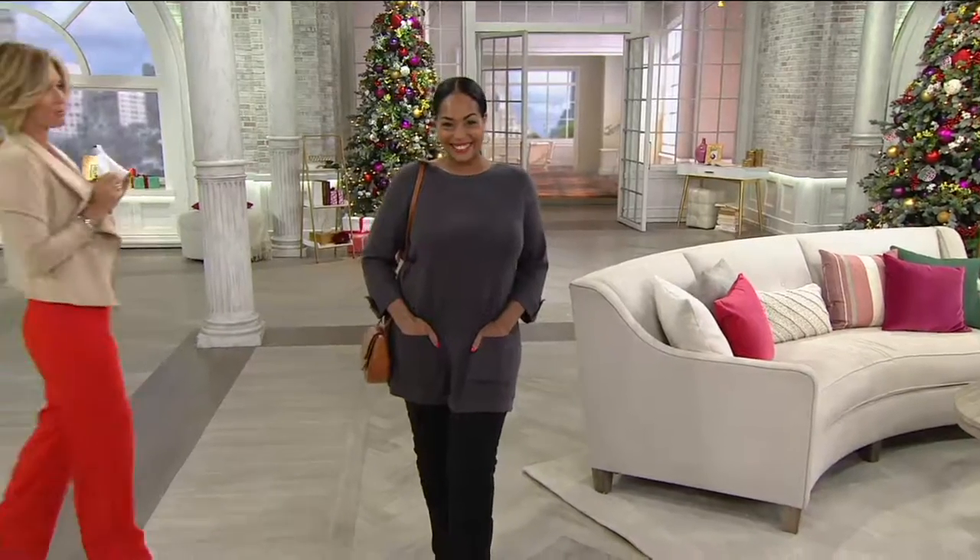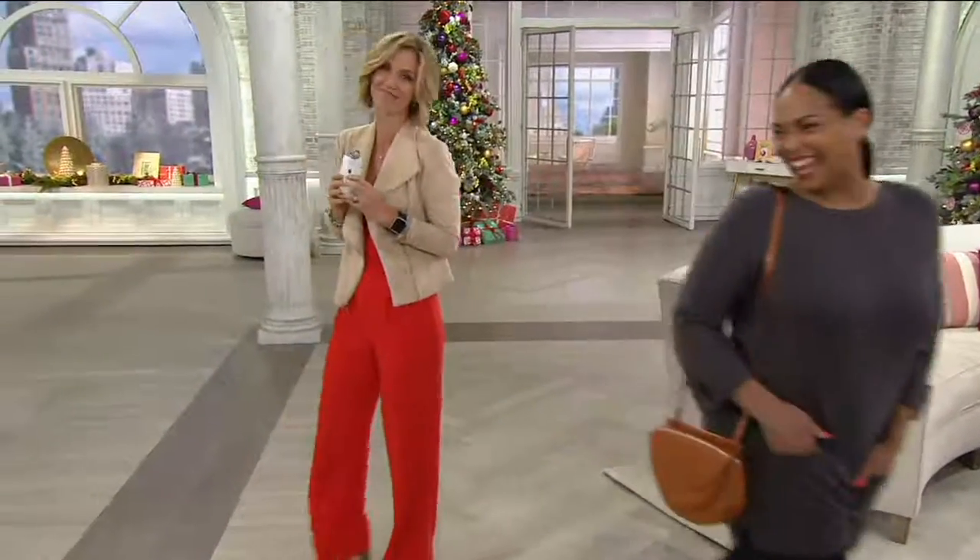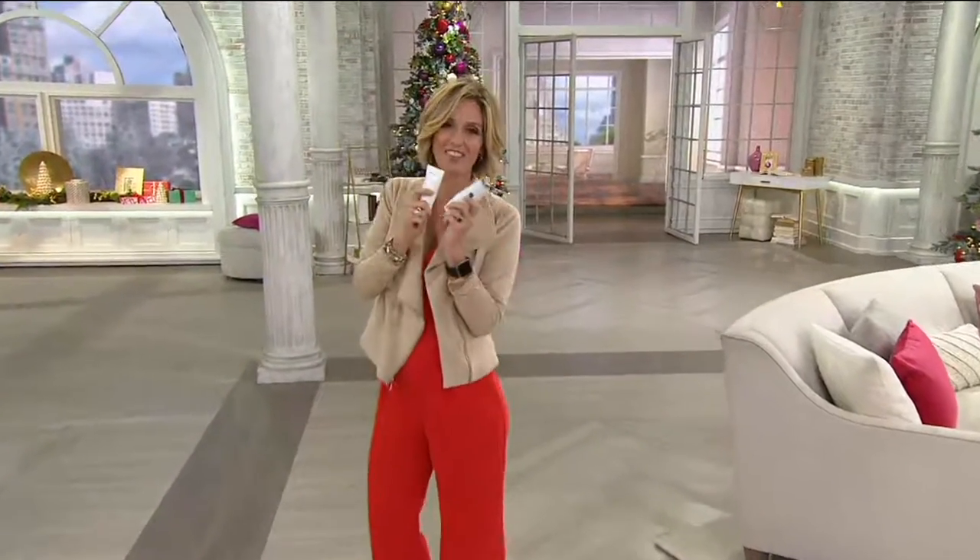I don't want you to forget about our number one value of the day — our today's special.